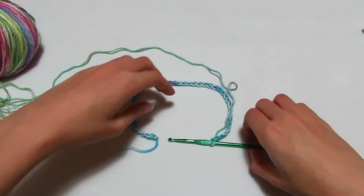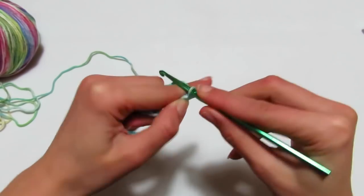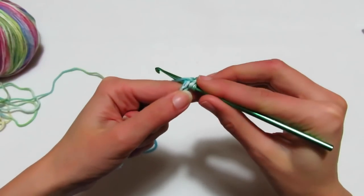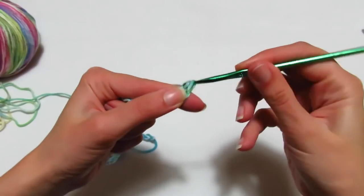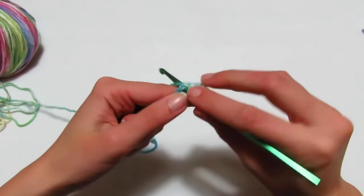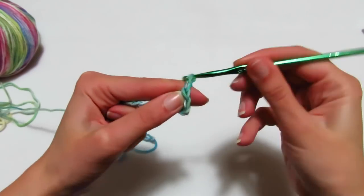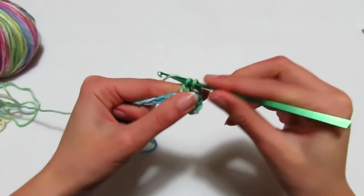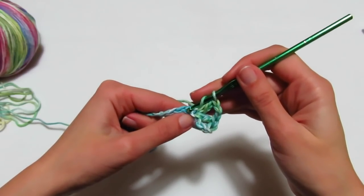Possiamo iniziare il nostro primo giro, che consiste nel realizzare 2 catenelle come prima maglia alta. Prendo il filo, entro nella prima delle mie 44 catenelle e vado a fare una maglia alta. Vado a fare subito il mio primo angolo: entro nella catenella successiva e realizzo una maglia alta, 2 catenelle, rientro nella stessa catenella di base e vado a fare un'altra maglia alta. Ora mi ritrovo nella parte della manica e vado a fare 10 maglie alte.